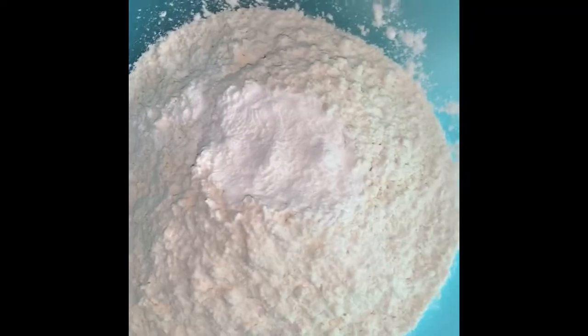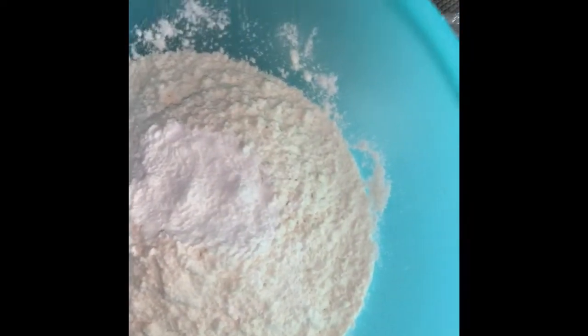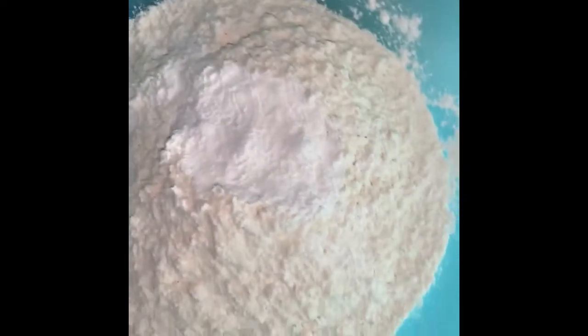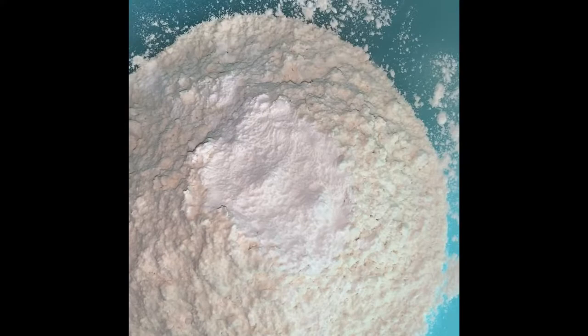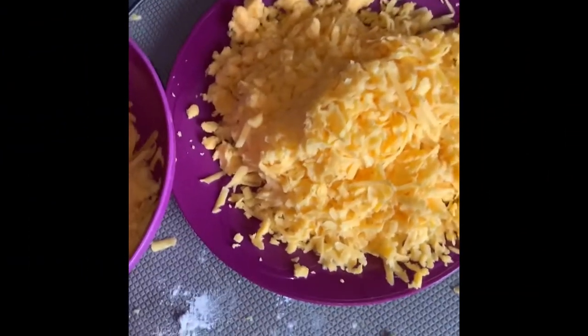In here we have two cups of snowflake flour, one tablespoon of salt, and one tablespoon of baking powder. Right now we're going to add hot water — two cups of hot water. And then we have cheese, chicken, pepper, and cheddar cheese.